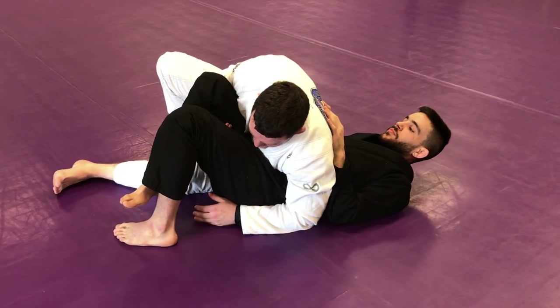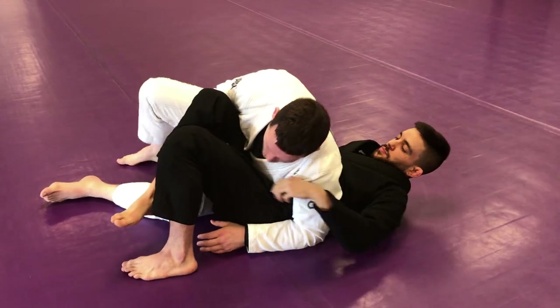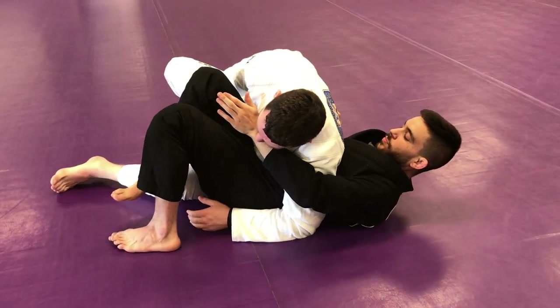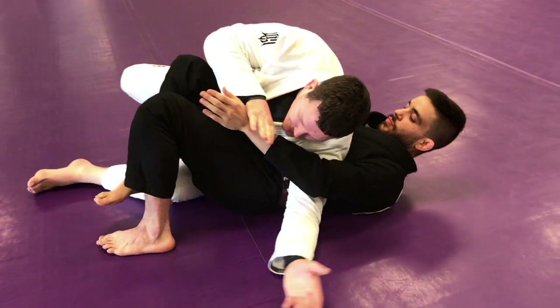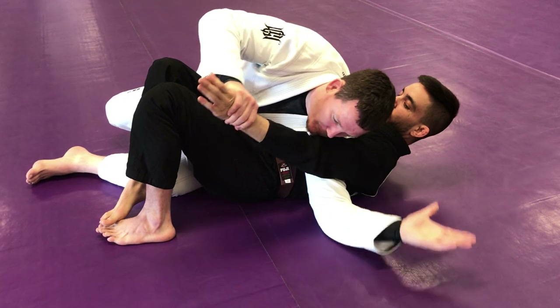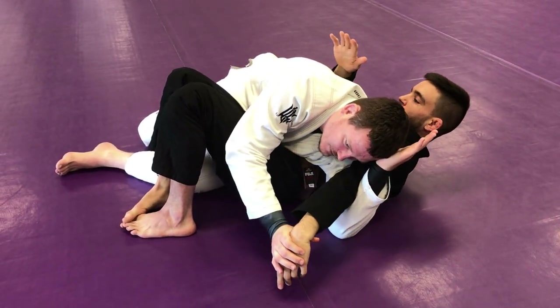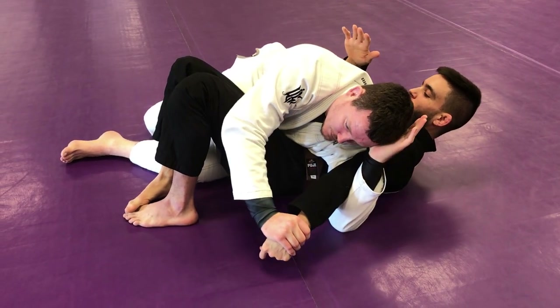Here we're controlling reverse queso. The submission of choice for this position is going to be the answer-the-phone arm lock. When he reaches around the cross face to me right here, we're going to take the hand under the knee, grab the wrist, and then go ahead and answer the phone behind the elbow — pull the wrist, push the wrist to the ground all the way. You've got a wrist lock with a cherry on top right here. Pull the elbow up, push wrist down.